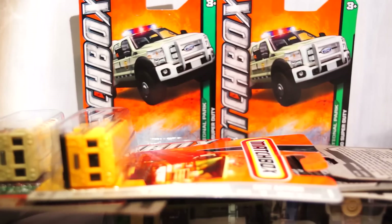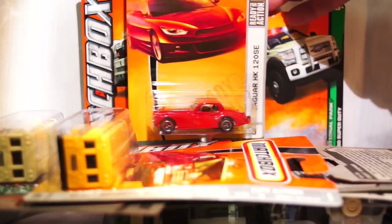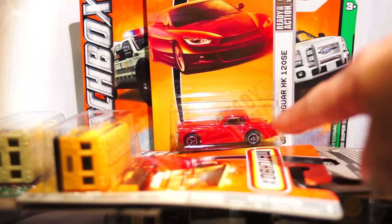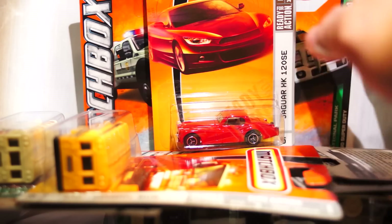And then I got a Jaguar XK 120 SE. I actually got to drive one of these in real life for about a month. Love this car. The one I got to drive was a convertible — it was green with a soft top. It was beautiful. Great car — doesn't really like to turn that much, but great on the straightaways.